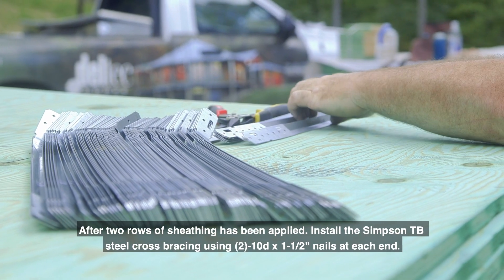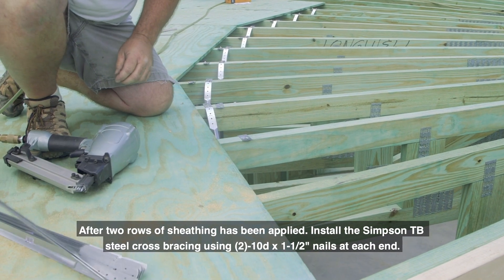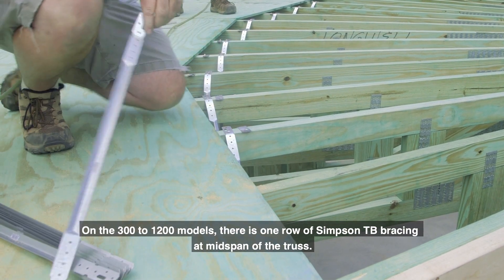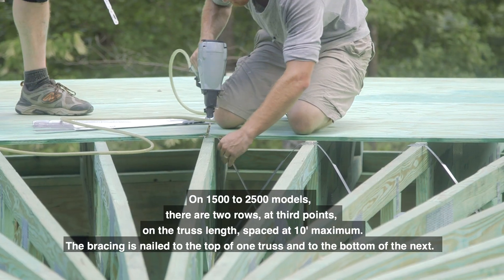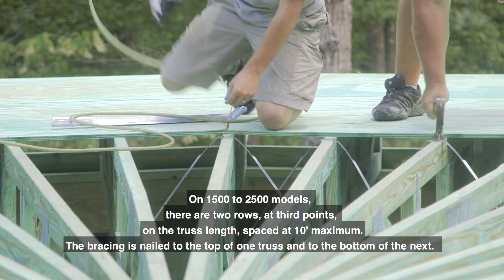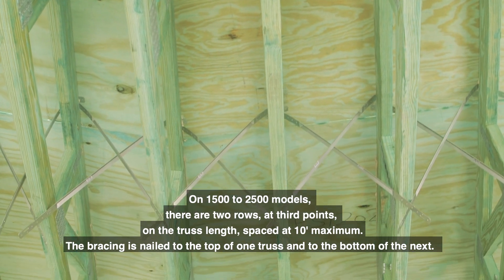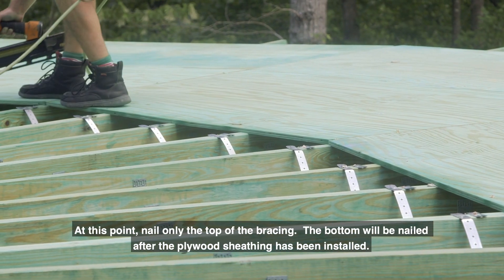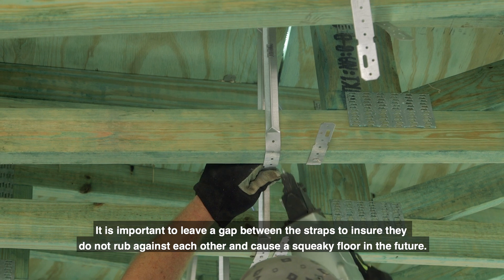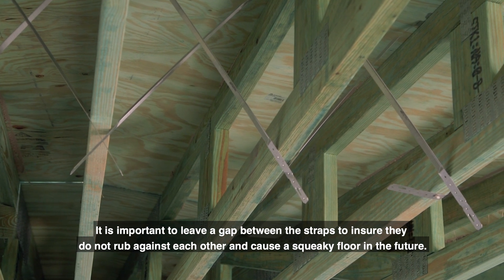After two rows of sheathing have been applied, install the Simpson TB steel cross bracing using two 10d by 1.5 inch nails at each end. On the 300 to 1200 models there is one row of Simpson TB bracing at mid span of the truss. On 1500 to 2500 models there are two rows at third points on the truss length, spaced at 10 foot maximum. The bracing is nailed to the top of one truss and to the bottom of the next. At this point nail only the top of the bracing; the bottom will be nailed after the plywood sheathing has been installed. It is important to leave a gap between the straps to ensure they do not rub against each other and cause a squeaky floor in the future.